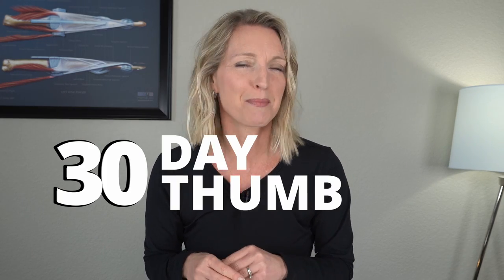In this video, I'm going to give you a sneak peek of my three thumb arthritis strengthening exercises from my new upcoming 30-day thumb arthritis training program. Let's get right to them.